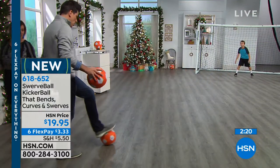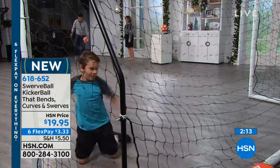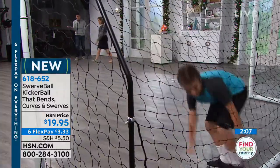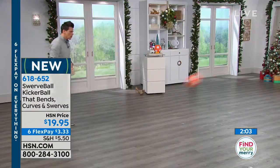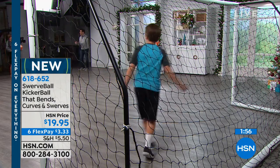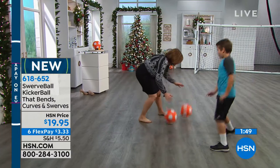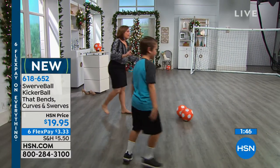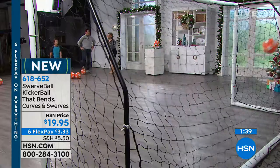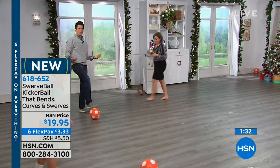The farther you are away from the goal or where you're trying to shoot, the better this ball is going to perform. Kids of all ages — even my three-year-olds are starting to learn and get that coordination. That physical activity is so vital. When you can build the confidence, when they start feeling confident, we say ages six and up, but I have a three-year-old who loves to kick this around the house.